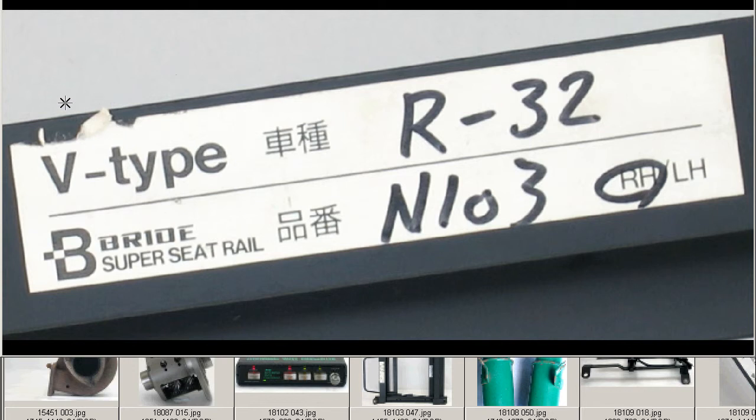And finally a close-up of the sticker — so it's the V-Type, the Shashu, the type of vehicle it's for is for the R32, and the Himban, the type number, is N103. For the right-hand side — that's important to mention — it's for the right-hand side.